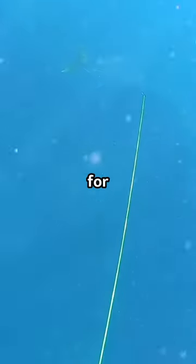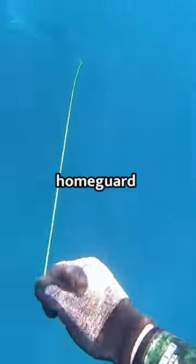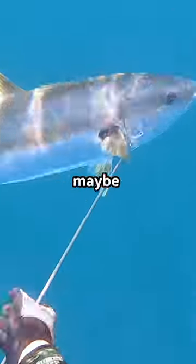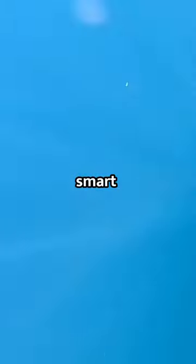On the flip side, if you're looking for the hardest challenge, then you have to go for the home guard. Home guards are usually large yellowtail that are solo or maybe in pairs, and they are big, mean, and smart.